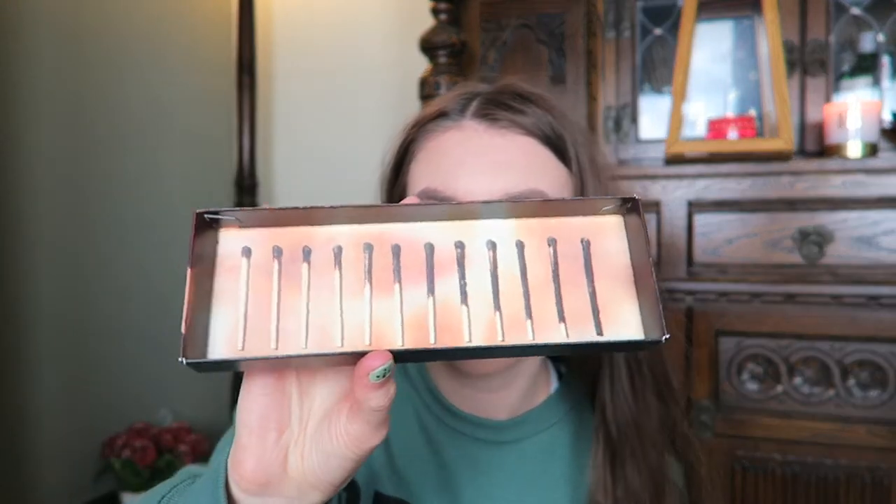This palette is £39.50 from the Urban Decay website and basically in store wherever. So when you get it, it comes looking like this with the packaging, and then when you tip it out, that's the main packaging. It also comes inside a little pot with something inside it — that's basically what it comes in, and I'm going to throw those out now that I've filmed this.